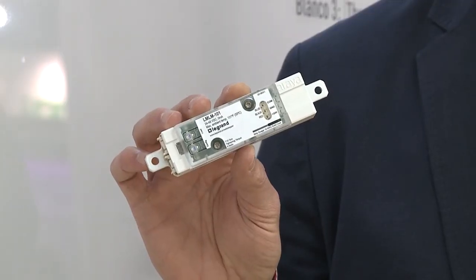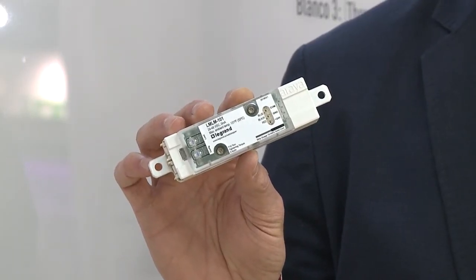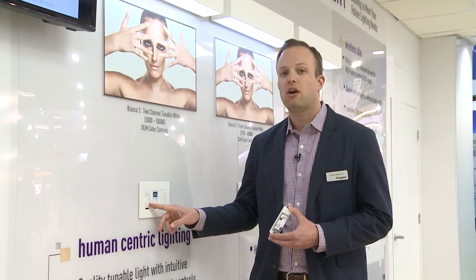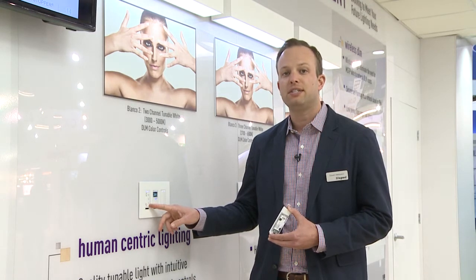There's a logic module that looks a lot like this one inside this fixture that allows us to control the color of white that's being output. I can adjust that using this control here, which is our LMSW 105 CCT.